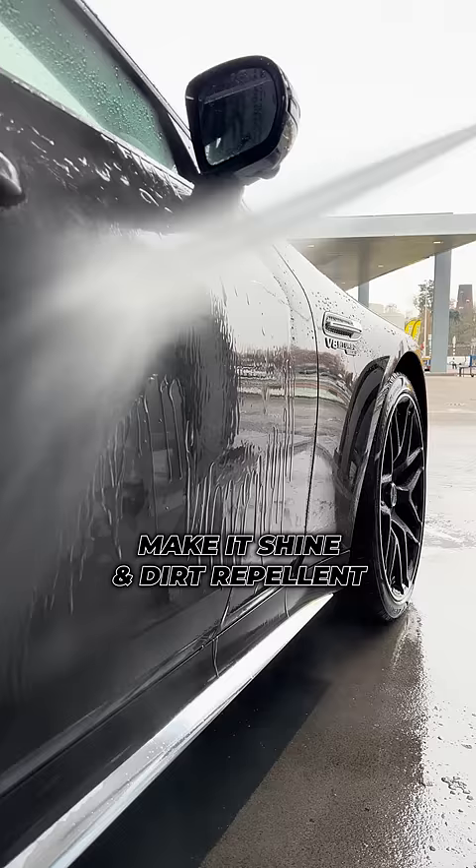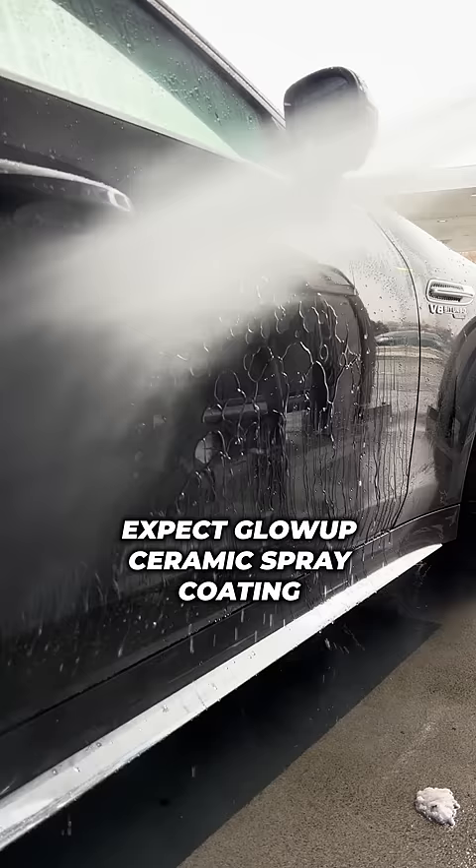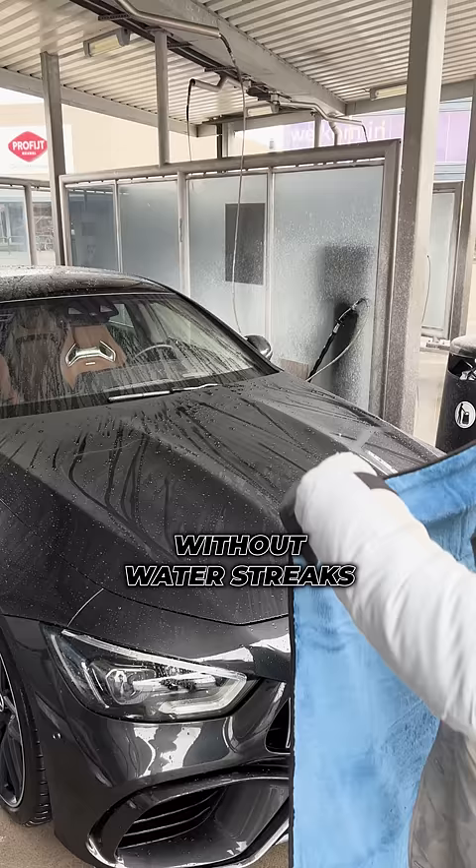Protect your car and make it shine and dirt repellent for 2-3 months with XPECT blow-up ceramic spray coating. Dry your entire car without water streaks with just one XPECT pull-off drying towel.